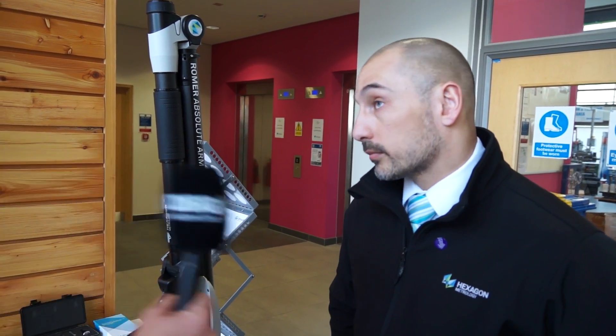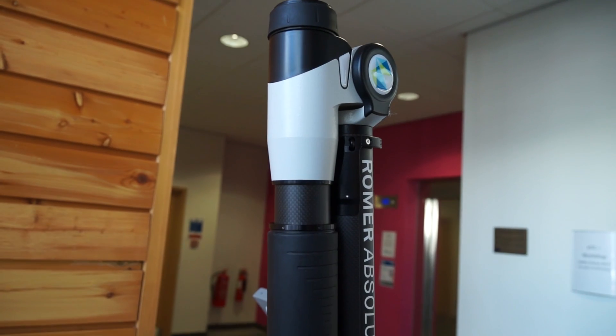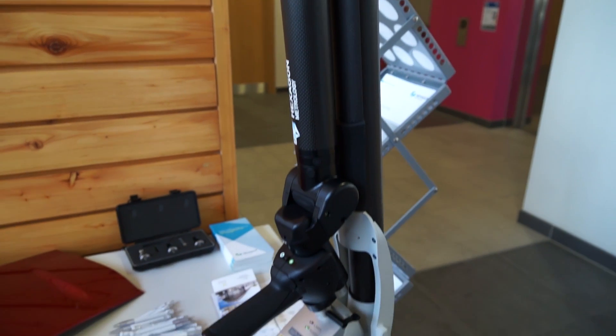I'm interested in what the Romer Absolute Arm does. The Romer Absolute Arm is a portable CMM, so you can take this to your job as opposed to taking your job to the CMM. You can save on time, but primarily it's for inspection, reverse engineering, rapid prototyping, wind tunnel analysis — that type of thing.